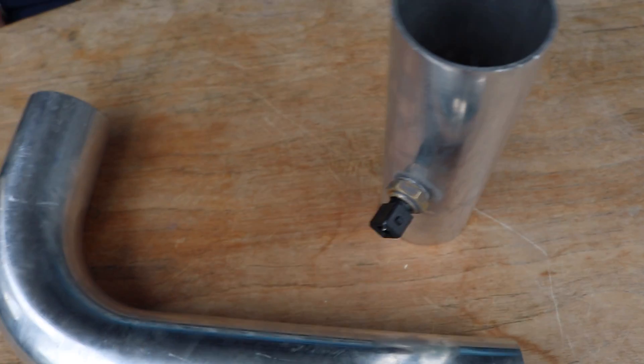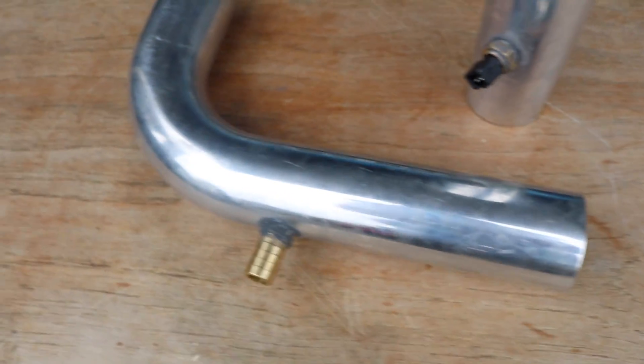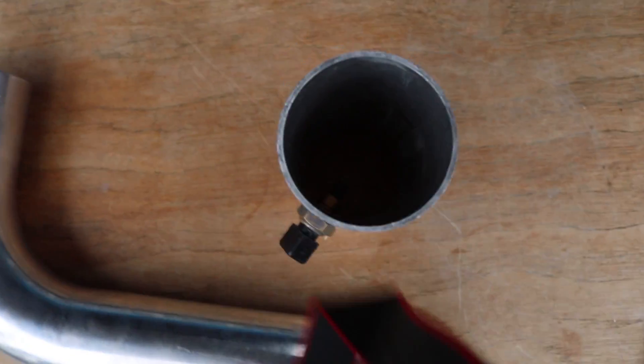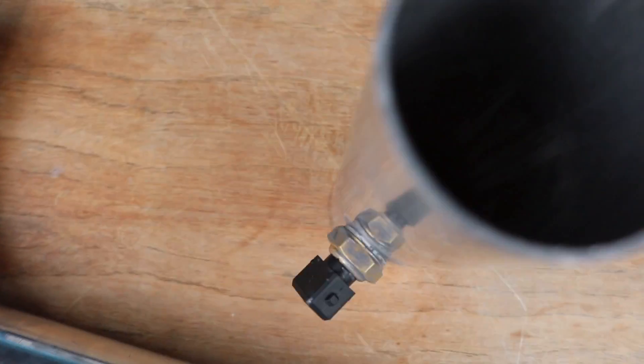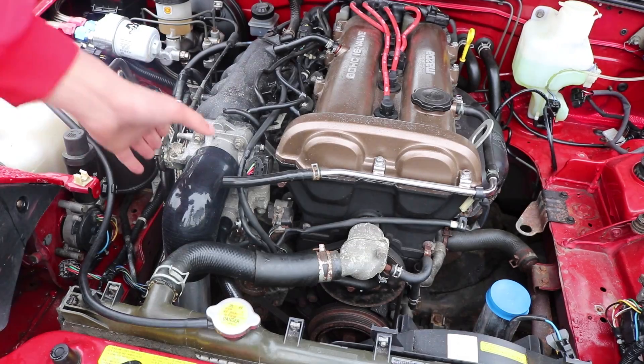It's the following morning and our JB Weld has all hardened up with no leaks anywhere — perfect. I tested the intercooler pipe with water: I blocked off one end, filled it with water from the other side, and no water leaked out, so that's good to go. The idle control pipe I can't do a water test on because it has the sensor installed and I don't want to mess it up, but visually it looks pretty good.